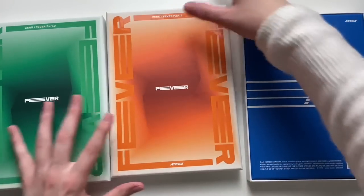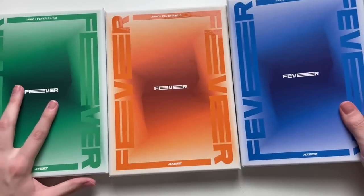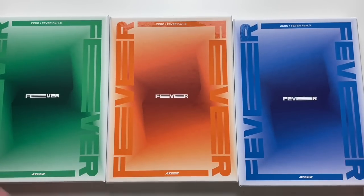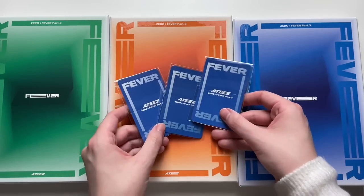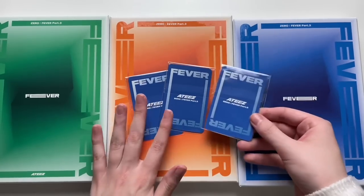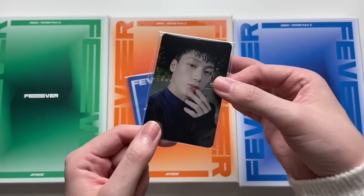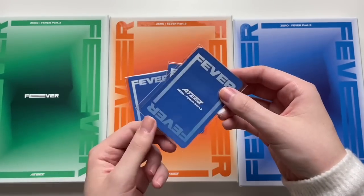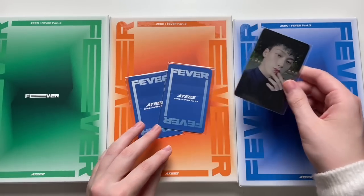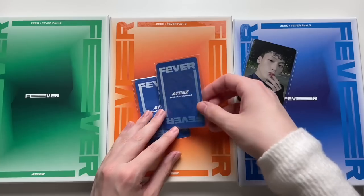We will go through the green one first. Oh wait, I didn't even show it — I ordered this from K104U so of course I got the K104U cards. So here they are. The backs are blue. I've seen the cards already but I'm not sure which one I'm going to flip first. We got a San photocard. I really do like this lip ring on him.